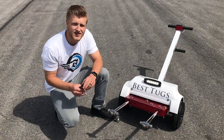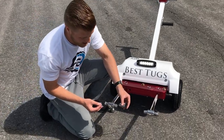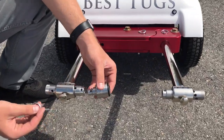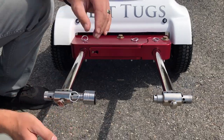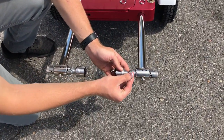Some aircraft require a specific set of adapters in order to actually attach onto the aircraft. For example, if you have a tailwheel airplane you'll receive a set of adapters that look similar to this. It has a hole here and you'll just align it with the hole on the actual slide itself, slide that pin in there, and then slide this pin into here.